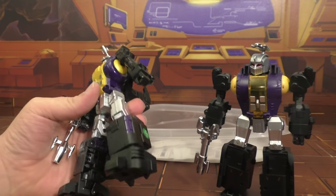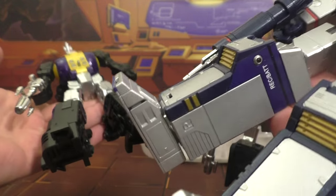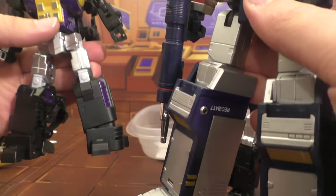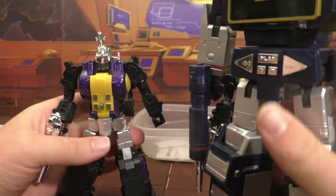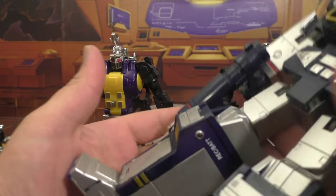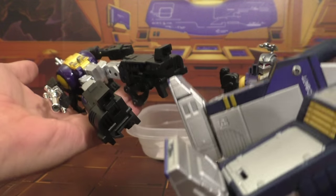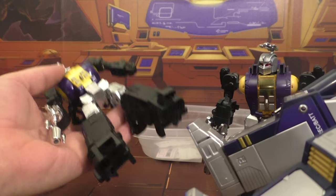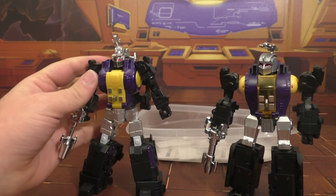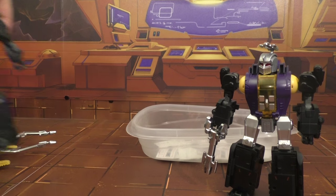From holding him, this guy feels like he weighs more than MP Soundwave — I'm going to go ahead and say he's heavier than MP Soundwave. Think about that — this is a high-quality figure. I would say they are on par, if not him a little bit heavier. Alright, I'm done gushing over this figure.